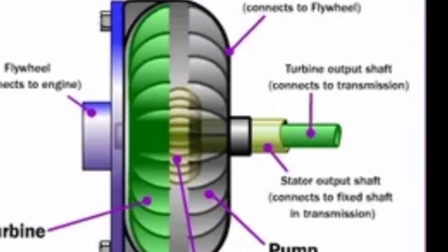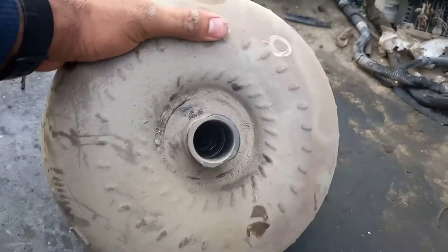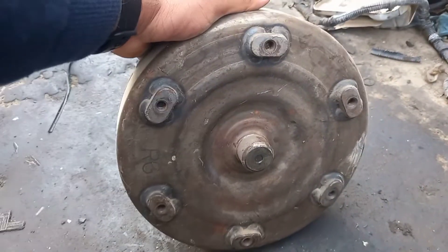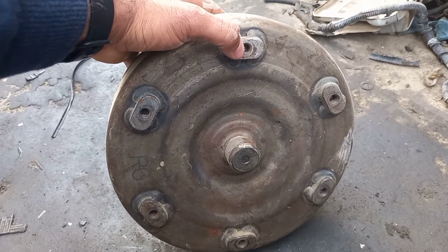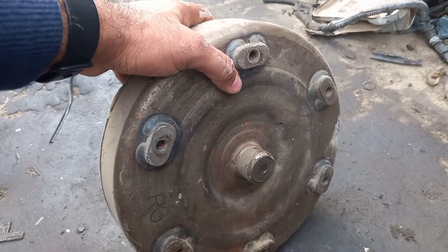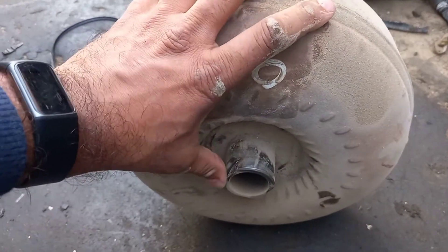Welcome back to the Performance Mechanic YouTube channel. Today I'm going to explain what a torque converter is and what it does. How it works — it normally comes in a hydraulic automatic transmission. The torque converter multiplies the torque and supplies it to the gearbox. It is located in the middle of the engine and gearbox, and it works like a hydraulic coupling.